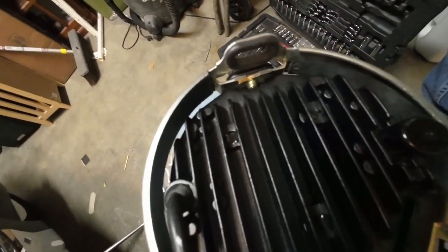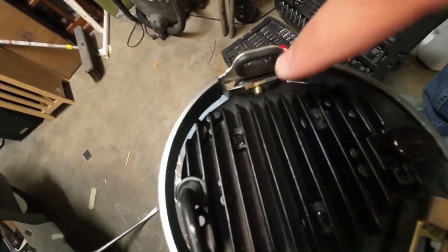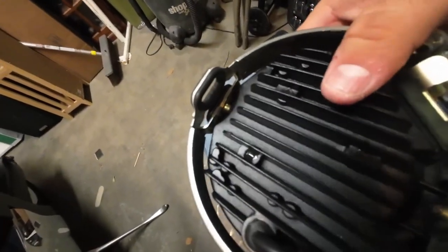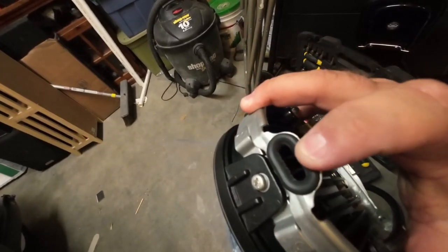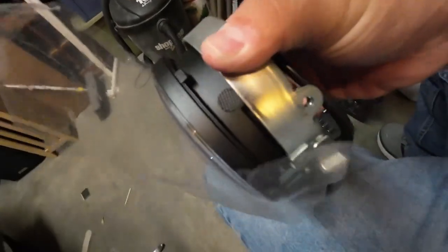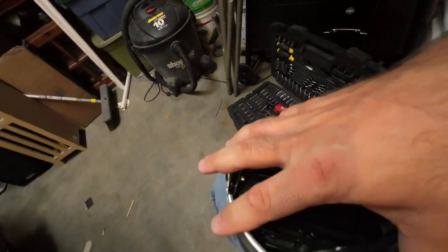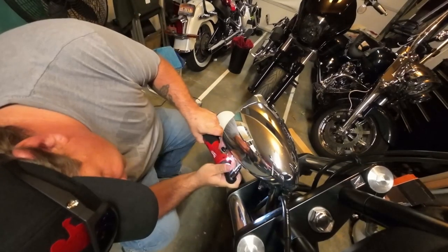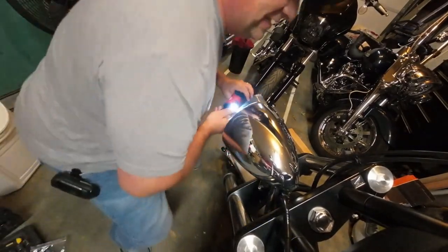If you guys buy this headlight, make sure you check out the SLK Customs YouTube channel — they have an install video on there, so I'm not going to do a full install video. We've been waiting for this. Now the new headlight is installed to the ring. The only thing you've got to do is line this rubber grommet up with the top of your headlight, line that up, and then your three screws go back in.